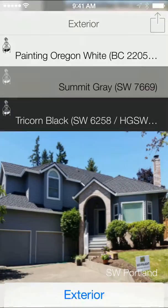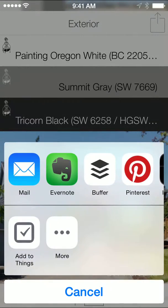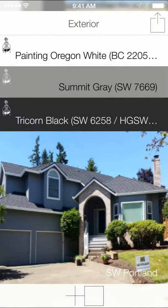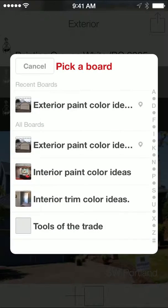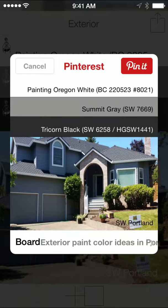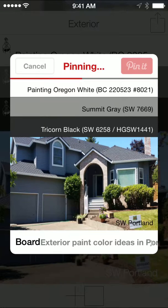And I am going to share to Pinterest. So I hit the share button, and I'm just going to click on my Pinterest tab. I'm going to throw it in my exterior color ideas, and I'm going to pin it.